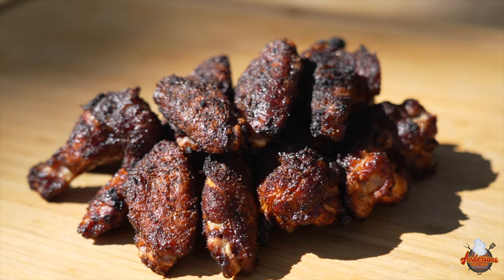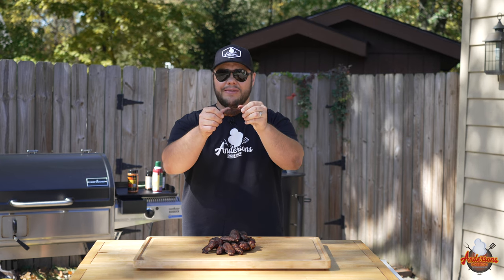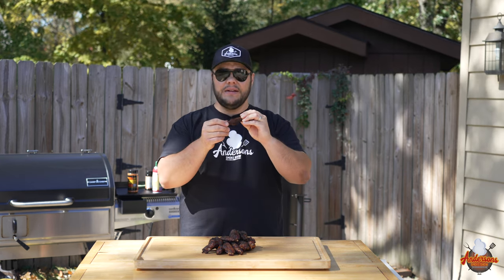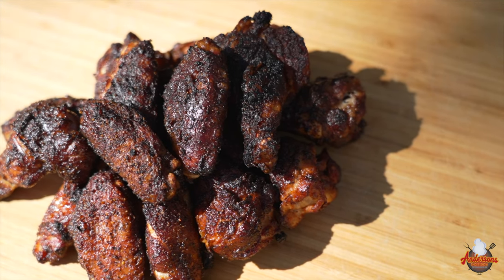These wings are done, and I'm going to tell you what — this is probably one of the simplest recipes I've ever done, and these wings have a nice crispy skin. See if you can hear that. That is the finish on those wings. They look and feel great. They seem super juicy. That skin tightened up and it's got a crispy finish to it. It's time to give it a try.